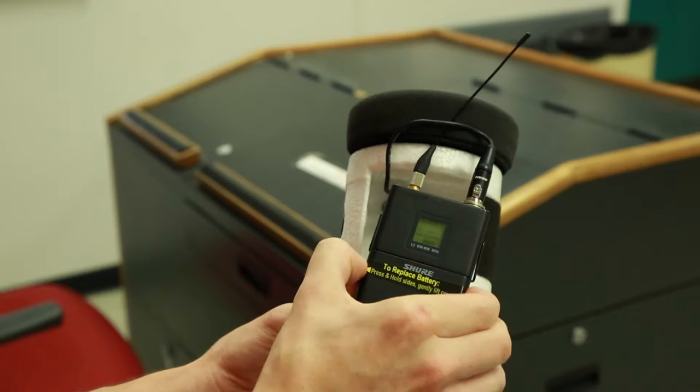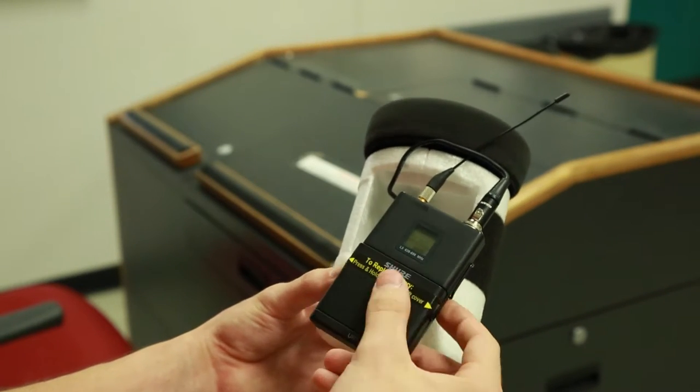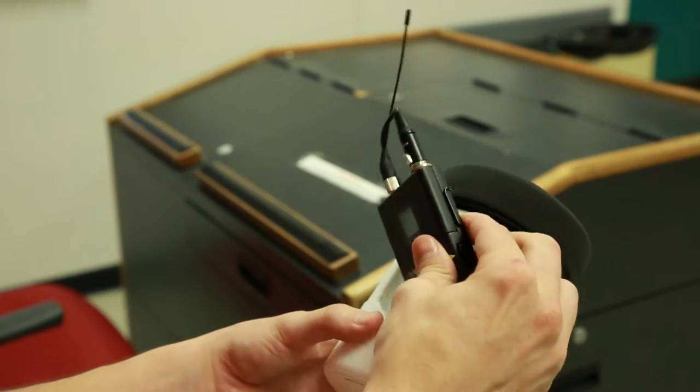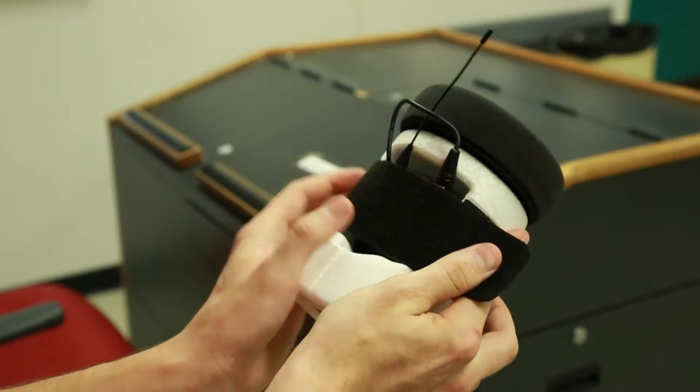Make sure the batteries are full and replace them if necessary. Ensure that the volume of the CatchBox is set to an appropriate level. Finally, restrap the velcro and place the inner capsule back into the CatchBox.